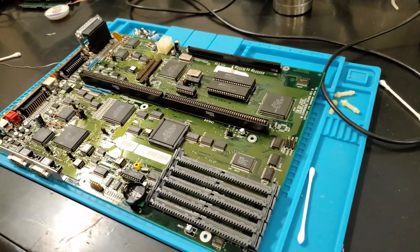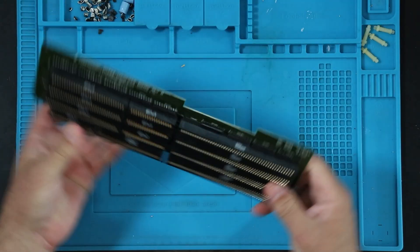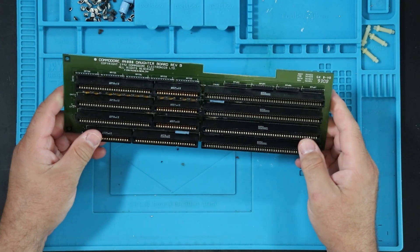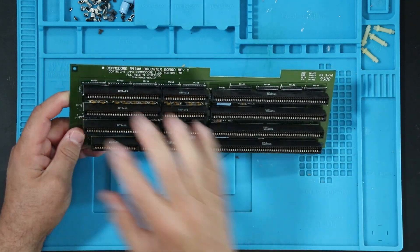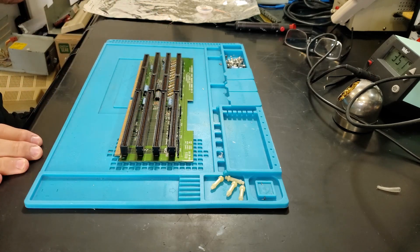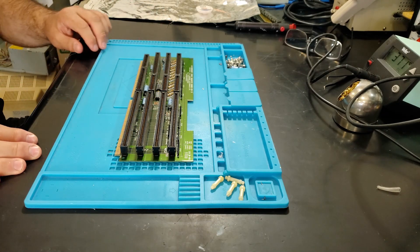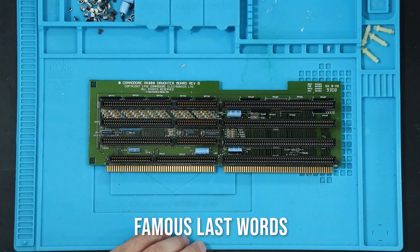Now we need to recap the daughter board, and then we'll take a look at the power supply and the floppy. The last caps are in the daughter board REV-B, and there are five axial caps. Axial caps are nice because they're easy to replace — or I should say easy to remove.